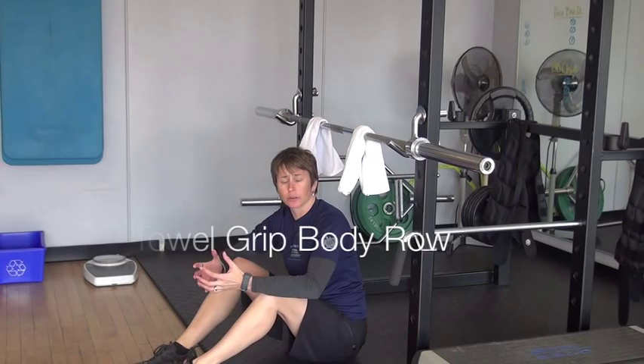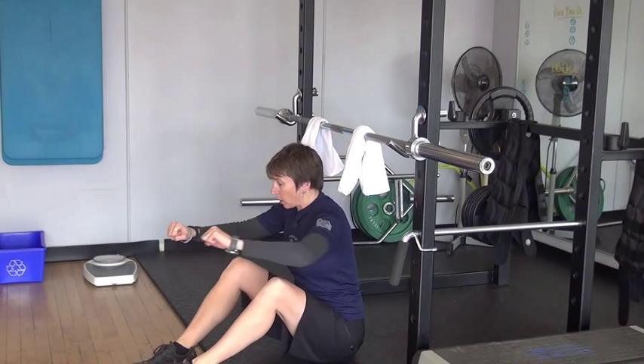I really love the body row as an exercise — some people call it the inverted row. I'm going to do it with a towel grip. The row is a pulling exercise, great for the mid-back and biceps. You have to use your core stabilizers, equal and opposite to when we do push-ups. We're going to be using our glutes, our hamstrings, and our back extensors to maintain a stable neutral back position.